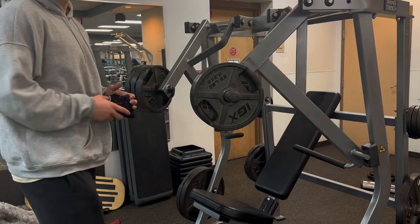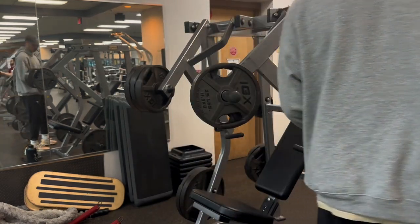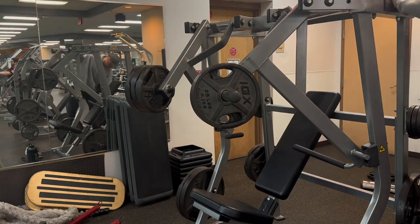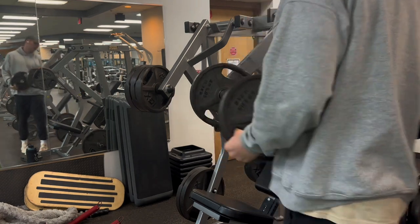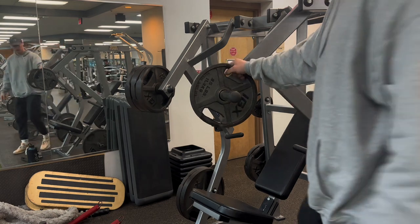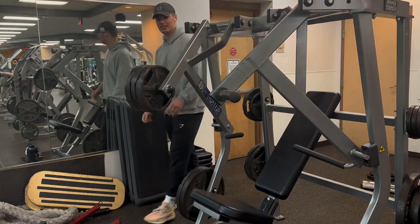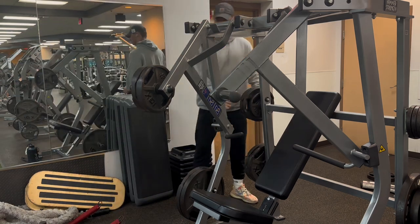This right here is a sin — if you leave 325s on the machine after you leave, you're going to hell. The amount of times I see this at this gym, people just leaving their weights. 245s loaded up — what is the point of doing that? It doesn't make any sense. There's a lot of weird stuff I see here.